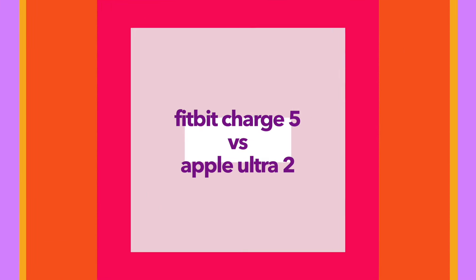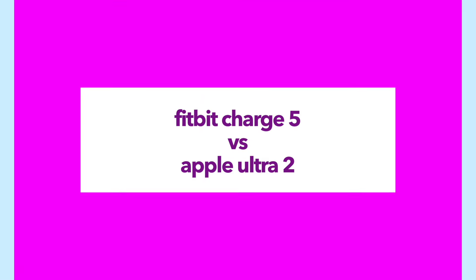In today's video I'm going to compare the Fitbit Charge 5 versus the Apple Watch Ultra from the 2023 fall model. We're going to see the consistency of the data between the two fitness trackers when I do different types of sports. Before we start, like and subscribe and check out my other videos. We're going to compare how I feel about the Apple Watch now that we have the latest model.